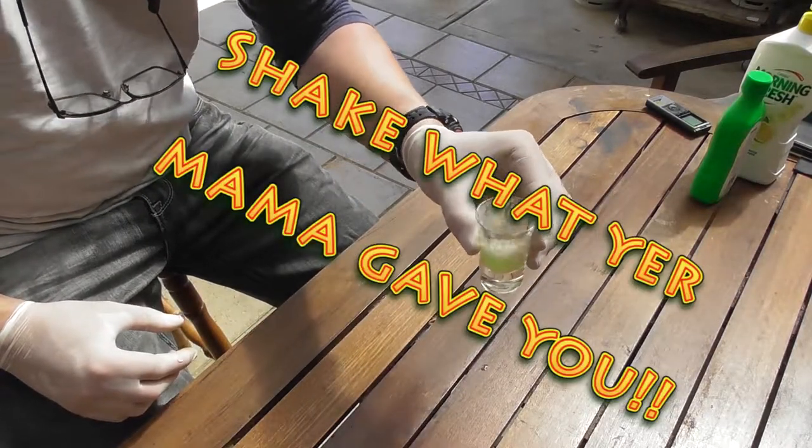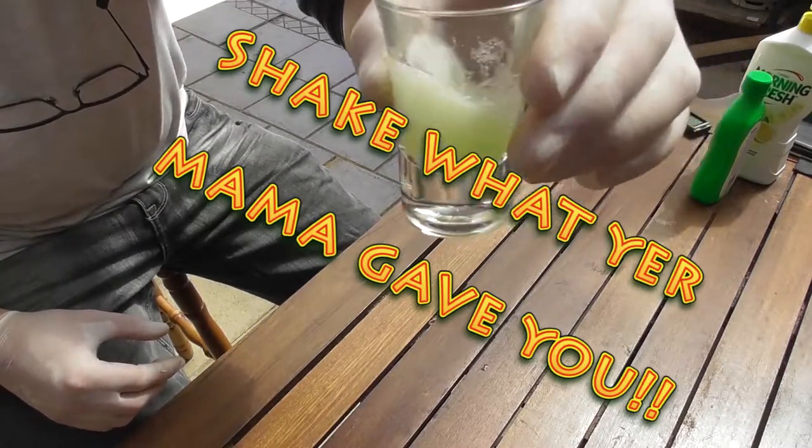Then pick it up, mix it up, but don't confuse it — just like this.